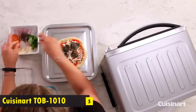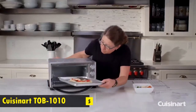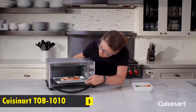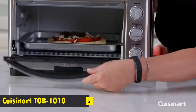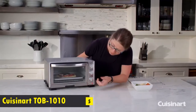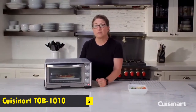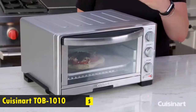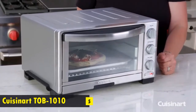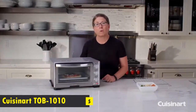Now we're going to put the pizza in the oven and start it by pressing the start button. Another great feature is that if you want to stop the oven mid-cycle, you can just press the button and turn it off. It has a non-stick, easy-to-clean interior and it's a beautifully sized unit — nice and compact but packs a lot of power.